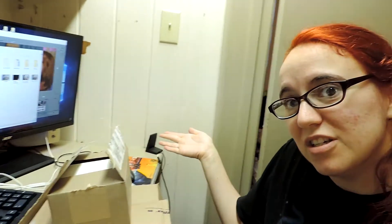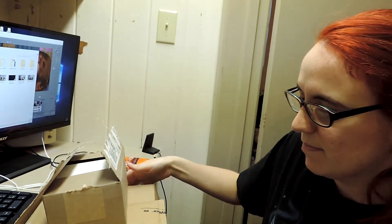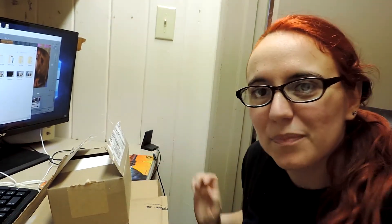Hey guys! So I am here with a few packages. Let me show you right here. There's three of them. No, it's not from people watching. We don't have a P.O. box, sorry. Plan on getting one eventually, but I figure we should probably wait until there's more people subscribed. I don't know, what do you guys think? Anyway, I ordered a few things and they finally all arrived.